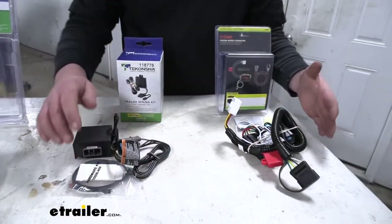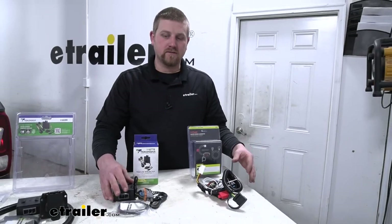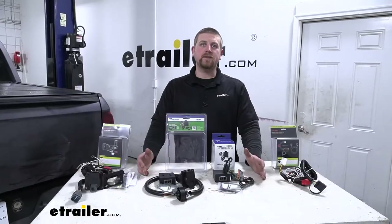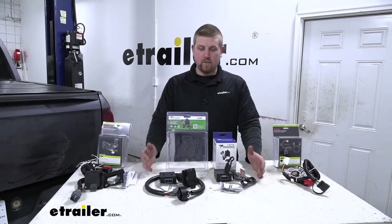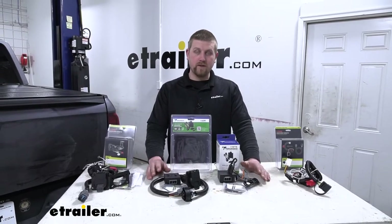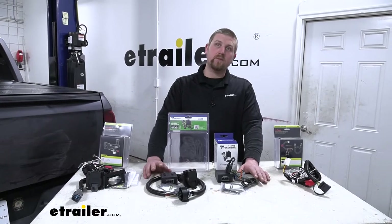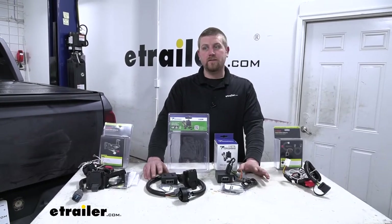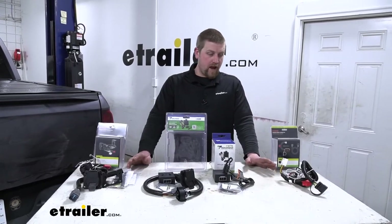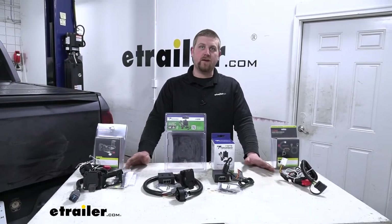Everything is going to be included as far as the installation goes and what you need to get that job done. Another difference I found is in regards to the power output. Both of the Tekonsha kits are going to have a power output of 4.2 amps per circuit for your stop and turn signals, and 7.5 amps per circuit for your tail lights. Both of the Curt kits — the seven-way as well as the four — are going to have 3 amps per circuit for your stop and turn, and 6 amps per circuit for your tail lights.